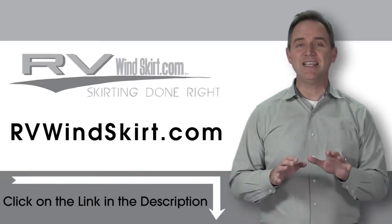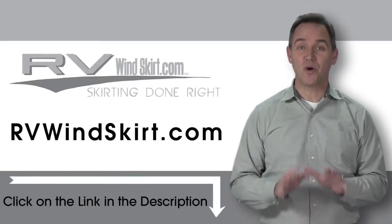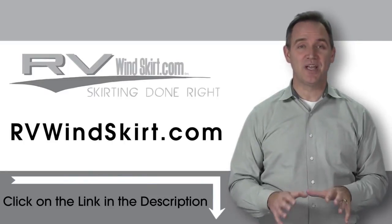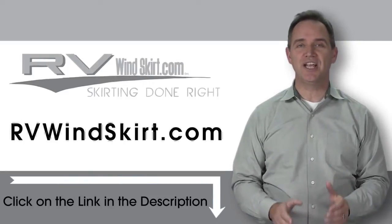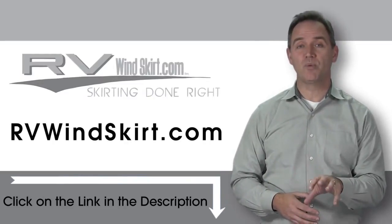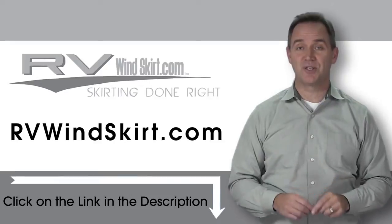With an RV Windskirt, keep the inside of your trailer or RV warmer during the cold winter months. RV skirts seal off the wind and turn your motor home or trailer into a giant wind brake. Visit RVWindskirt.com to discover why more and more people are choosing the RV Windskirt.